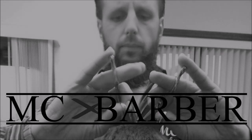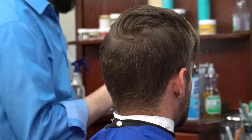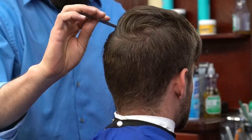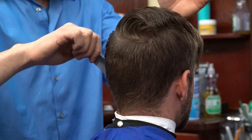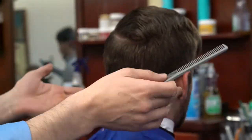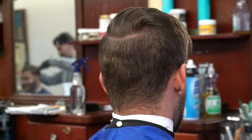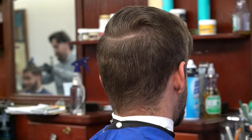Today we are here with the award-winning MC Barber. Hey guys, MC here. I have a really nice classic cut for you — this is your classic comb over, your average haircut in the barber shop. This haircut doesn't really leave the style ever, and most of the haircuts every day will be similar to this.